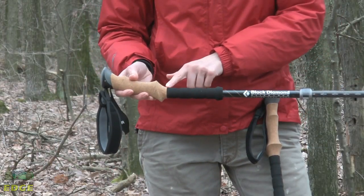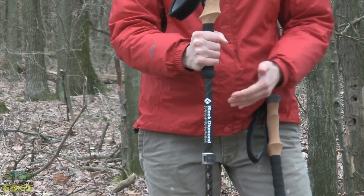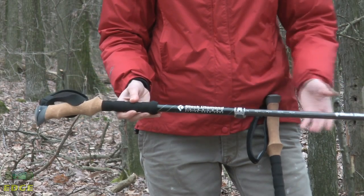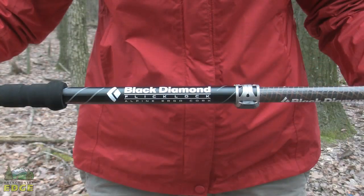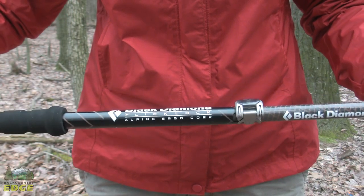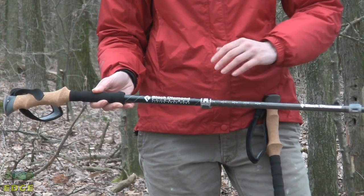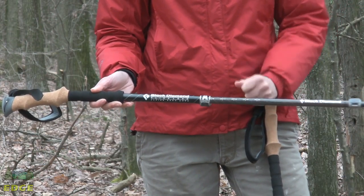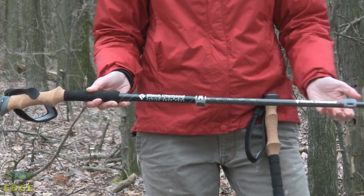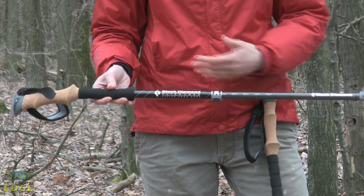Under that cork grip you do have your extended foam grip, which gives you an option to grasp the pole a little bit further down the shaft if you need to. The top shaft of this pole is made from aluminum and the bottom shaft is made from carbon fiber. That gives you the strength and rigidity of the aluminum shaft with the light weight of the carbon fiber in the bottom half. It also helps make this pole more affordable versus a fully carbon pole.